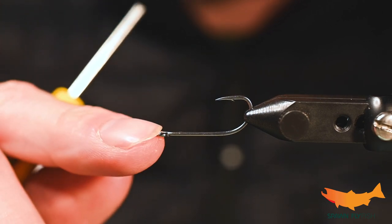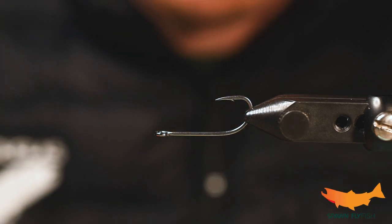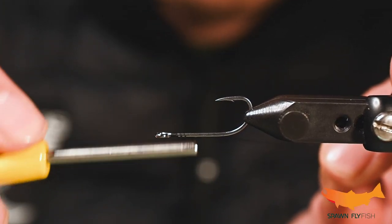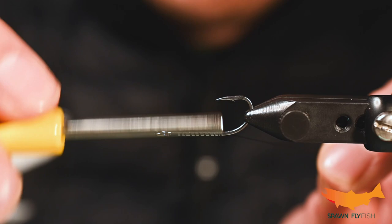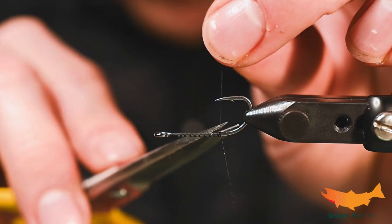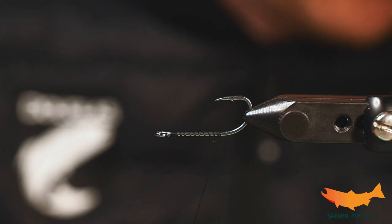In the vise we have a SA220 size number eight and we just have some black thread. Thread color is not as crazy important — they usually tie on either black or white.